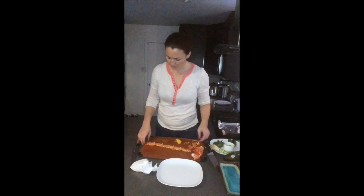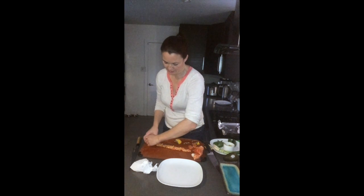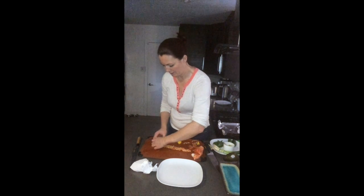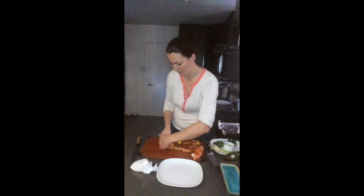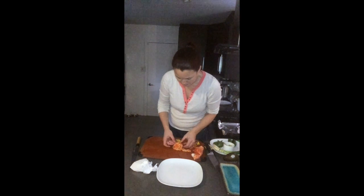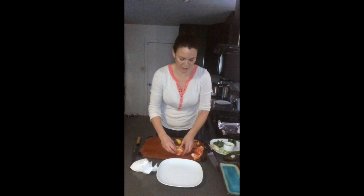Then we're going to roll our salmon and lemon slowly, making sure to lift up each piece as you go. Salmon isn't as sticky as tuna, but we've got a nice rose shape here.